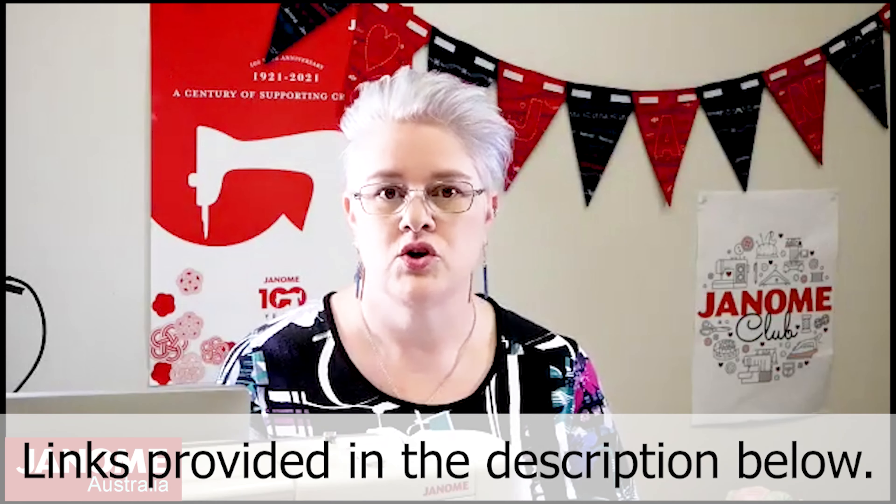Thank you very much for joining us today for Janome Club, brought to you by Janome Australia. Today we are going to be talking about the gathering foot — it is a great little foot to be able to gather up lighter weight fabrics. I'll be showing you how to attach the foot, how to change the settings on your machine.